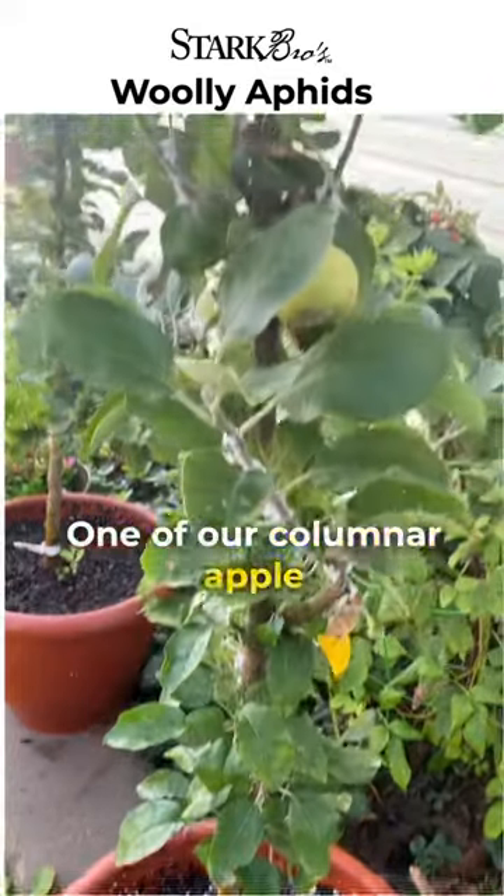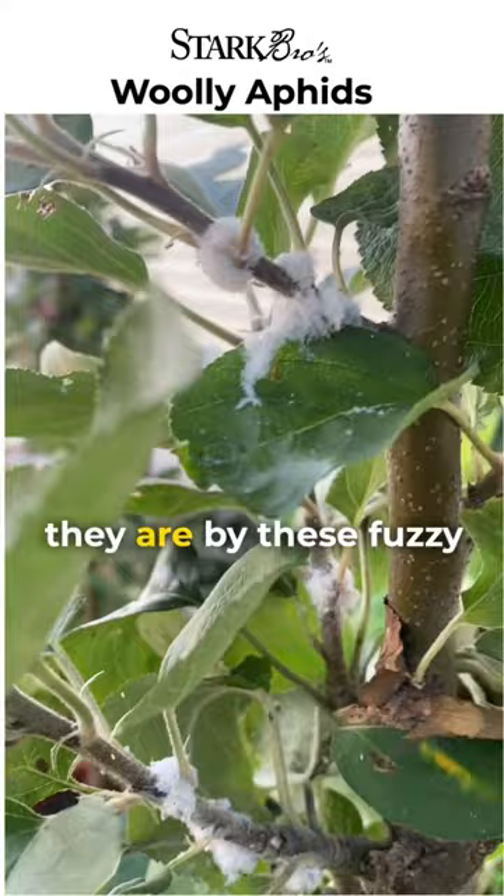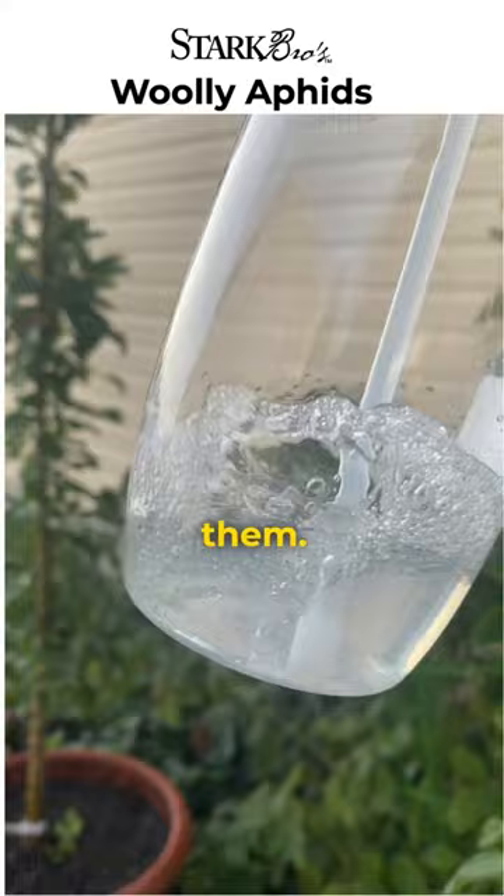One of our calmer apple trees needs a little attention. We have woolly aphids. You can tell what they are by these fuzzy little aphids on the branches of your apple tree. It's easy to get rid of them. We just mix up one tablespoon of dish soap per quart of water and spray it directly onto the woolly aphids, and this should easily take care of the problem.